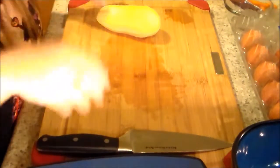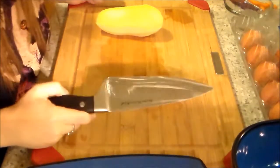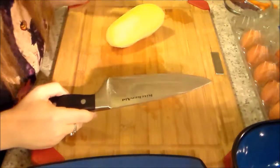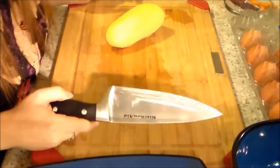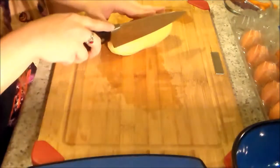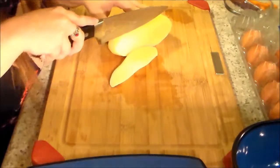I'm going to be doing a video on how I make homemade french fries and chicken nuggets. It's one of the few things I can get Damien, my son, to eat. French fries are pretty self-explanatory, but I figured I'd show how I tend to cut them.